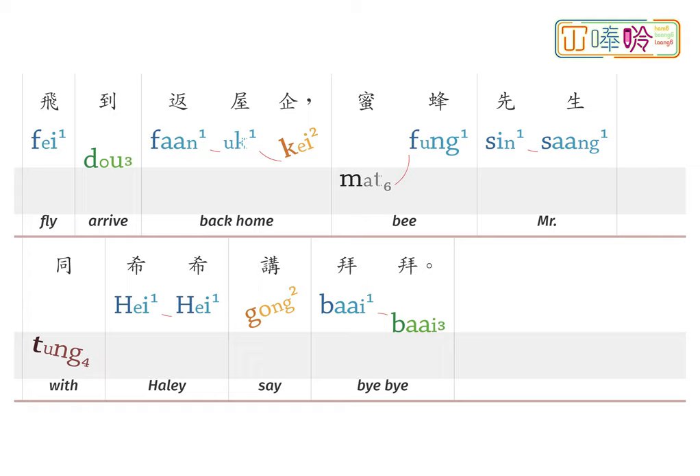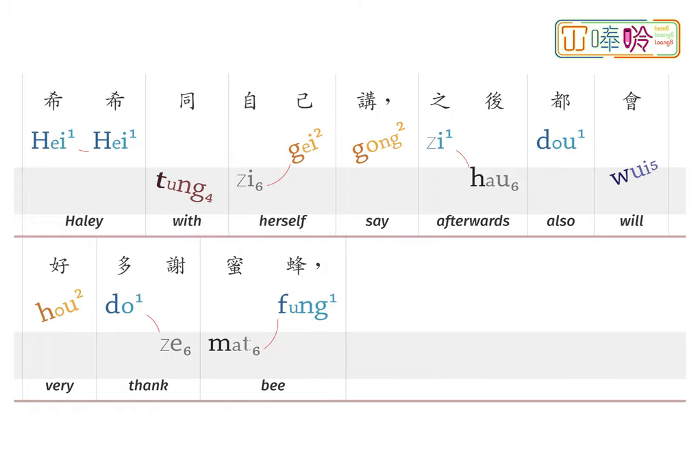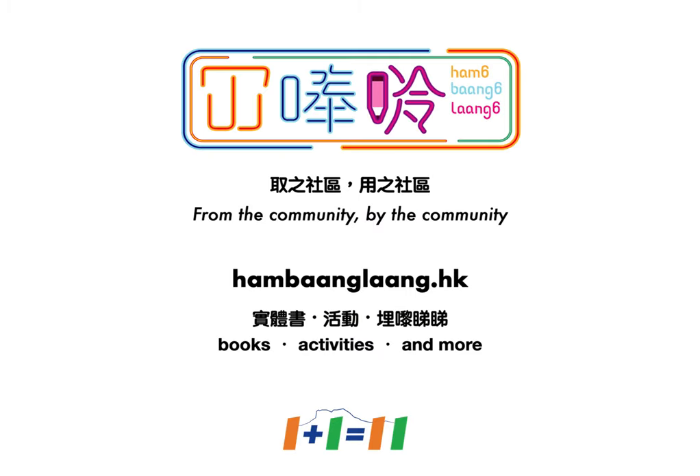飛回家，蜜蜂先生和希希說拜拜。希希望望自己：黃色、黑色、兩隻手、兩隻腳。希希對自己說，之後都會好多謝蜜蜂，唔會再驚蜜蜂啦。